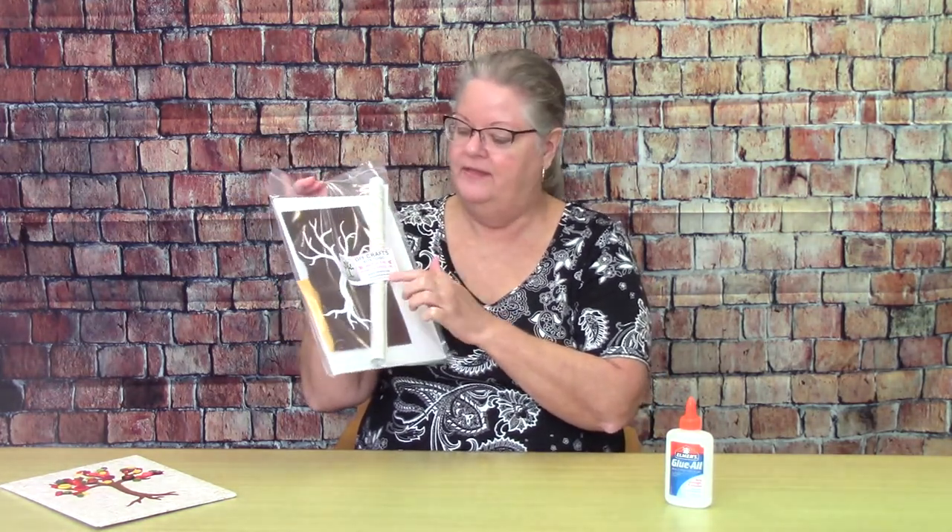Stop by the library to pick up your craft kit — there's a sticker on the kit with a link to this how-to video.